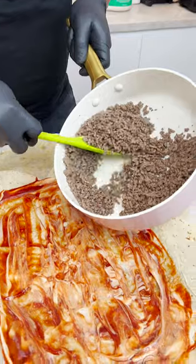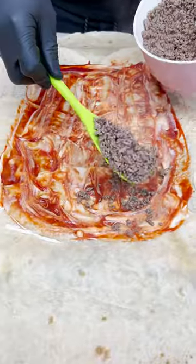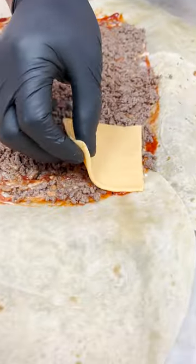Now guys, I come over. It's hamburger, guys — ground beef. And a little cheese, you see.